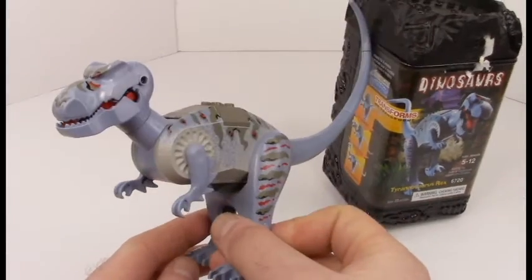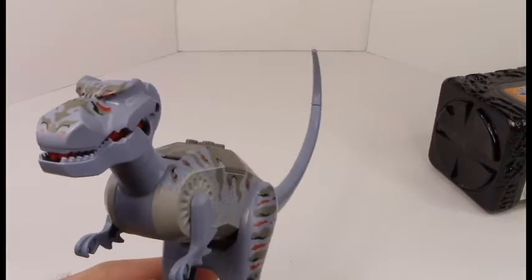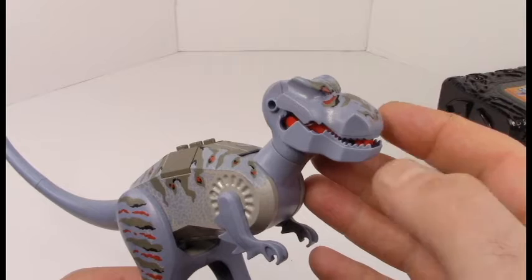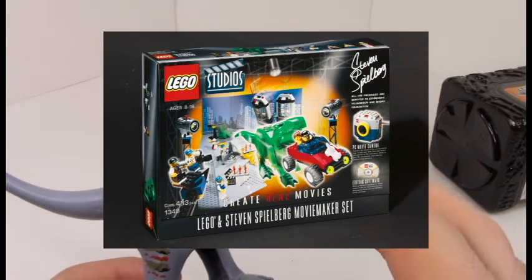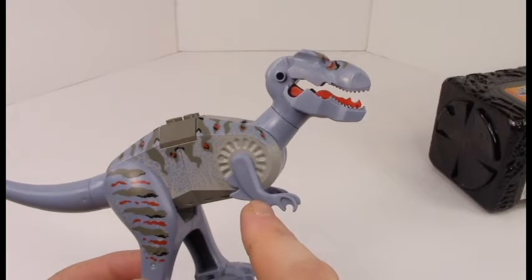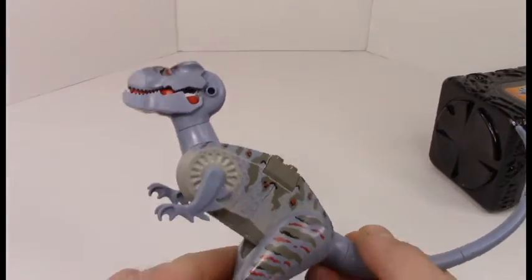It looks a lot better on the box, let me tell you. So this is the Transverse Rex, and as you might have guessed, they do a lot better ones these days. This is really one of their very first attempts at a T-Rex. It has these dragon scaly arms here, and it's very primitive in terms of how it can pose and whatnot.